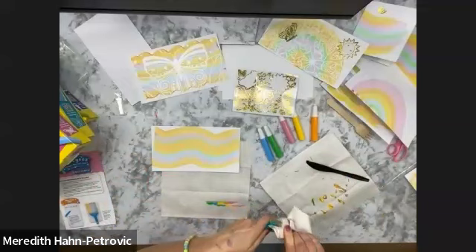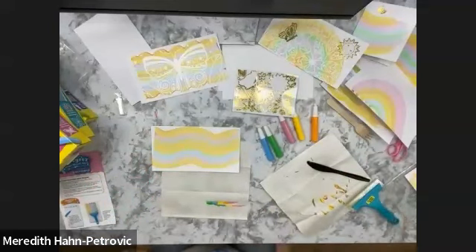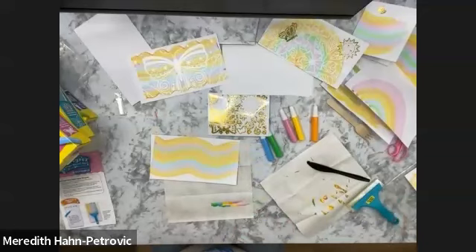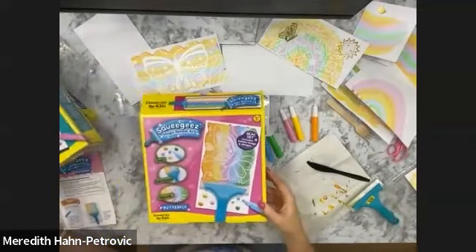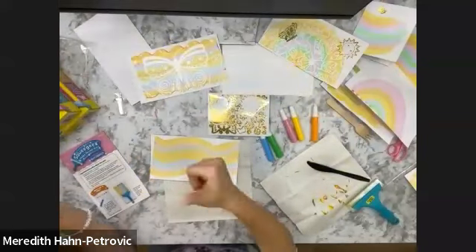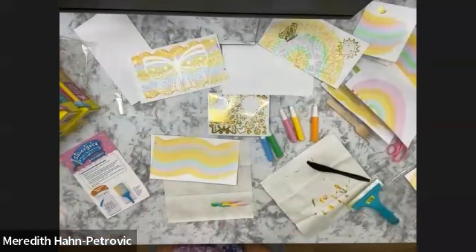Michelle, do you have any thoughts, any questions? 'No, this is just so fun to watch because each and every time is so unique.' It is definitely. Well, if our viewers out there do not have any questions, what we did today was our butterfly designs. But we do have five other themes, including mermaid, outer space, dragon, kawaii, and unicorn. I'm so happy that you guys could join us today. I really hope you can join me next time when we do another fun craft. Thank you for joining us and I hope you have fun with your squeegee art. Bye-bye!